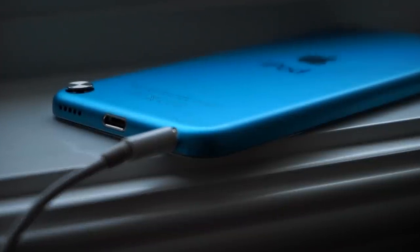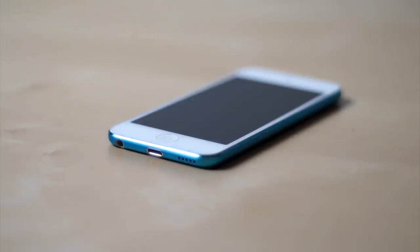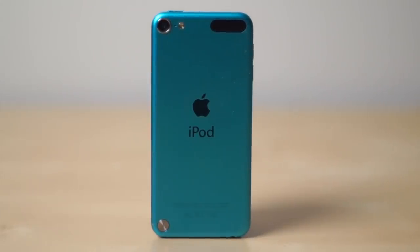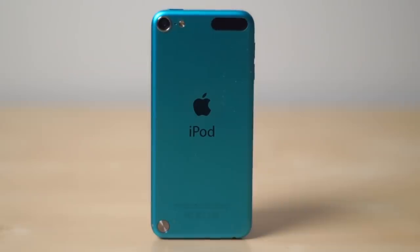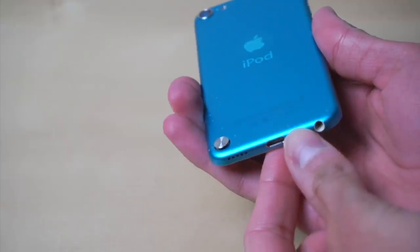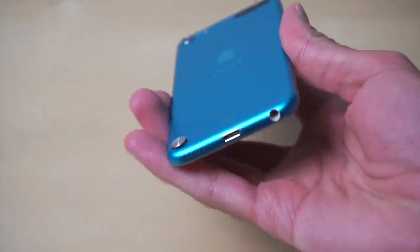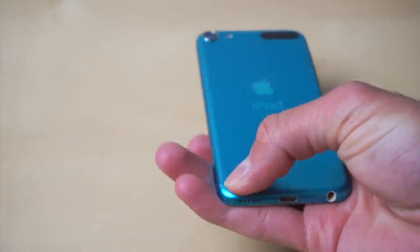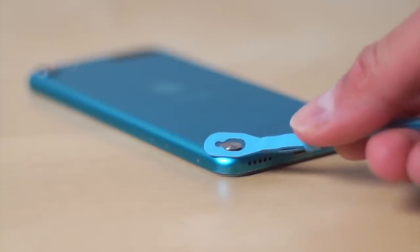This is an iPod touch fifth generation. How many of you guys remember this little metal thing at the bottom left? This is known as the iPod touch loop — Apple's way of protecting your iPod from falling. It was basically like a wrist strap that you would attach to this little metal hinge.